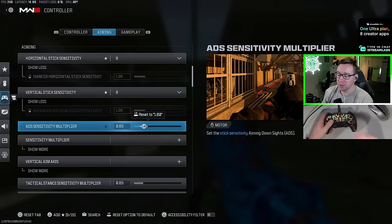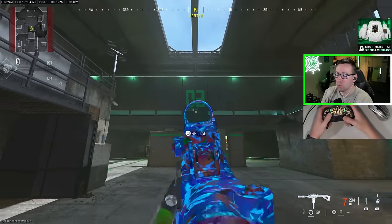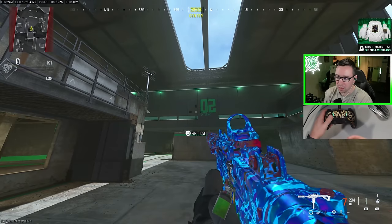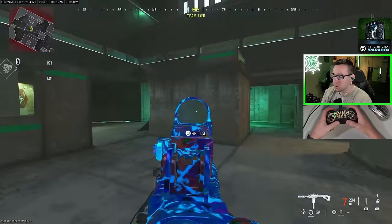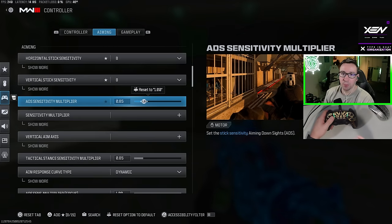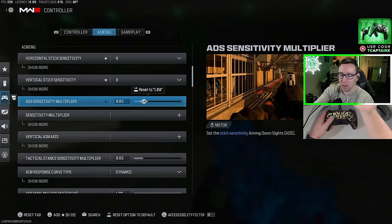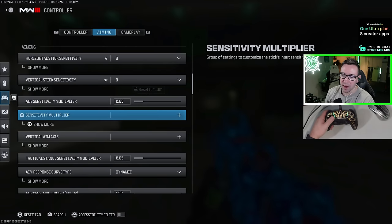For the ADS sensitivity multiplier, I'm on 0.85. This means when I aim my gun, my sensitivity is now 85% of what it was hip fire — so hip fire is this speed, aiming is a little bit slower. When I'm aiming the gun I don't need ultra fast sensitivity. Generally, if you're playing on a 6-6 sensitivity or lower, you probably want to keep this closer to one. But if you're playing higher, like 8-8, 10-10, or 12-12, you can start bringing this ADS sensitivity multiplier down so your sense is slower and more accurate while you're aiming. This is completely personal preference and a lot of pros play on settings similar to this.